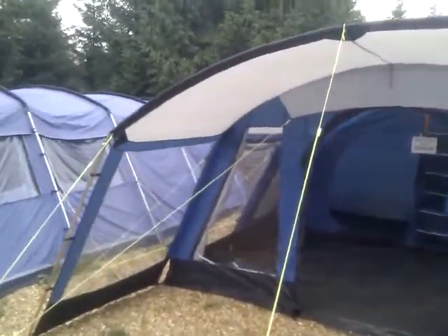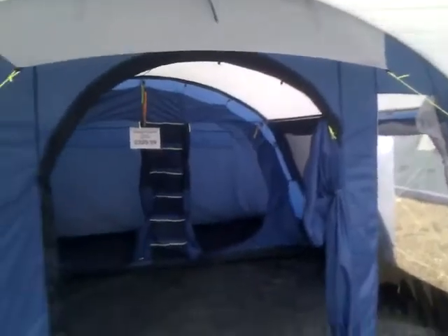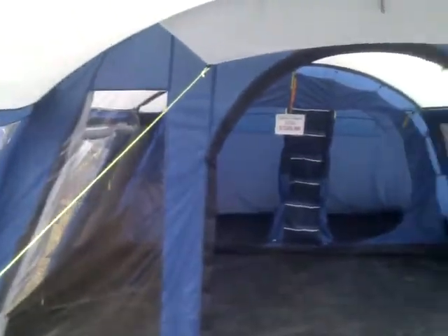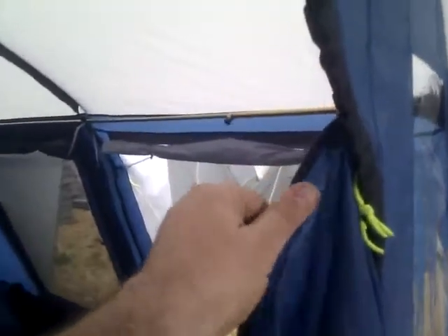With this canopy you can actually do that. If I come over here you can see this sort of hanging tab — there's one on the outside as well, one down at the bottom, and all the way around the top. So you can actually roll that canopy back. Nice large front door with nice chunky zips.